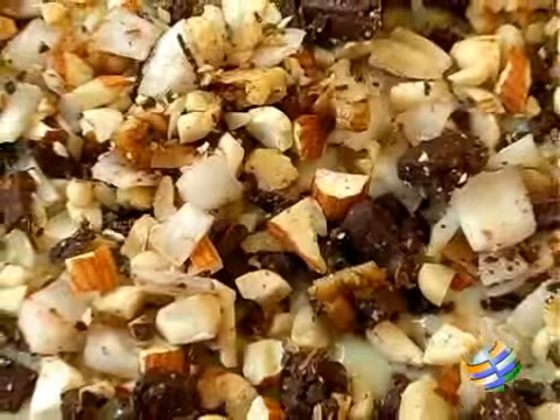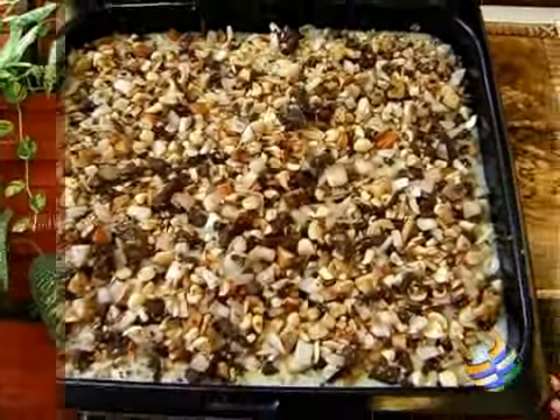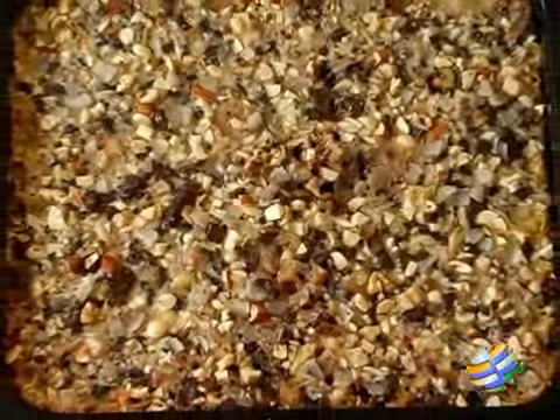Now I'm just going to put it in the oven at about 180 degrees for about 25 minutes. There you have the magic cookie bars — really delicious. You have to cool them first before you cut them. Make sure you bring it to room temperature and then cut them.